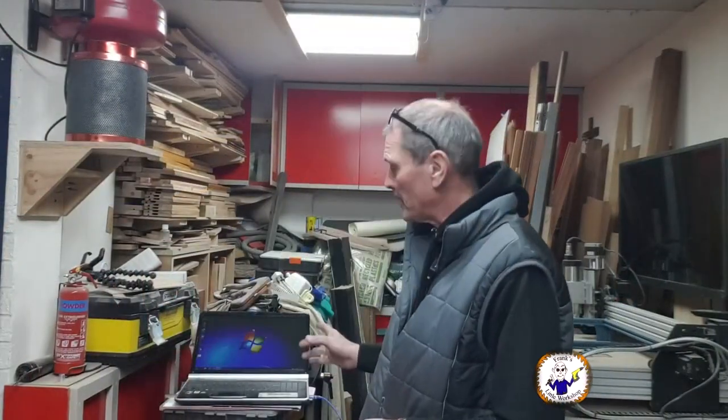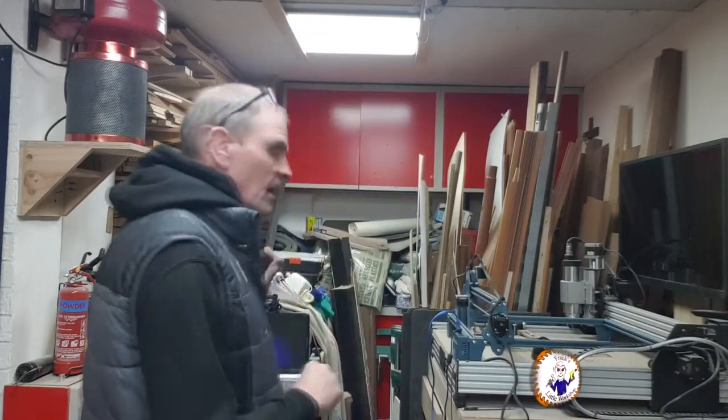I've now got the scanned image and managed to put it on my laptop — this is my temporary setup for my laser until I do the workshop. I've got the image scanned, it's on my laptop. My laser is all powered up, so what I need to do now is start up Lightburn software and import that image into Lightburn software.